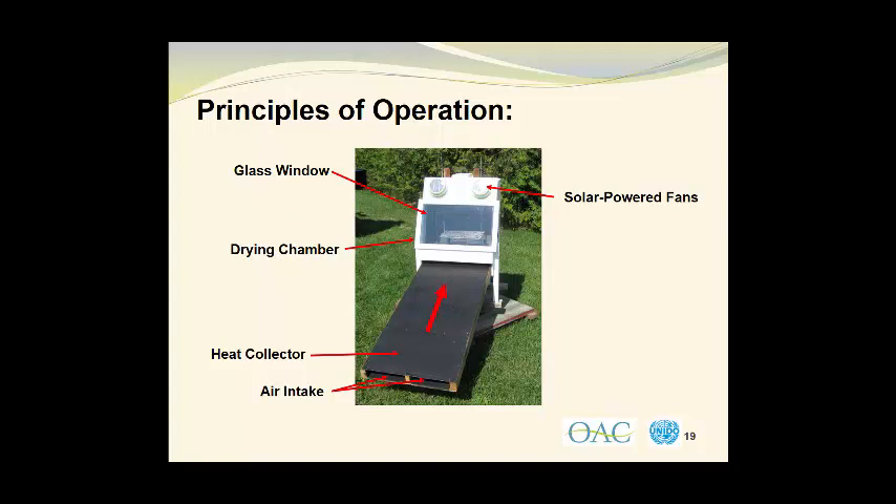Just as an aside, this metal duct surface gets so hot that if you touch it with your hands, you actually risk burning your skin. There will then be material to be dried on this wire mesh rack, and the air will travel upwards through the drying chamber and leave through the solar powered exhaust fans. This unit is mounted on a turntable so that during the day, the dryer can be kept facing into the sun to maximize the drying efficiency.